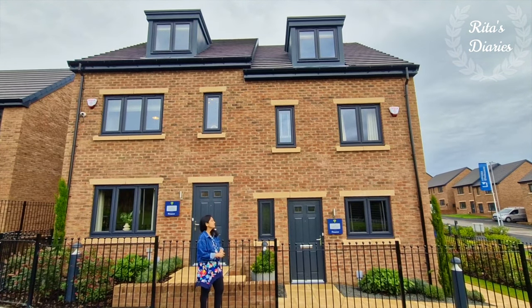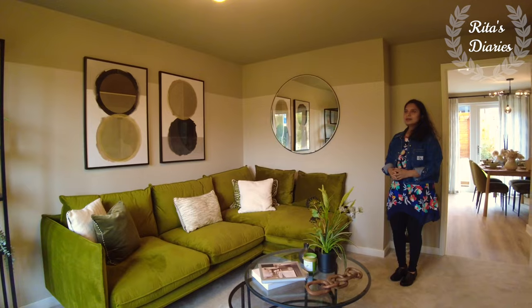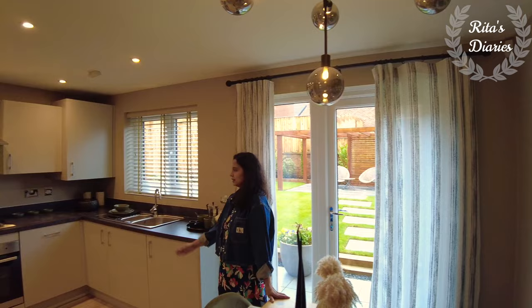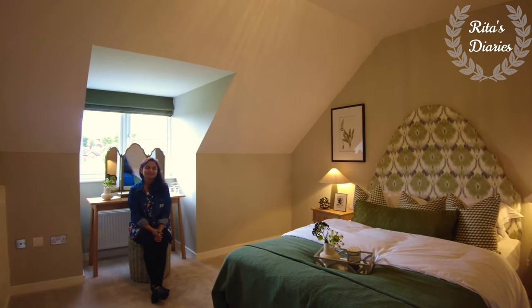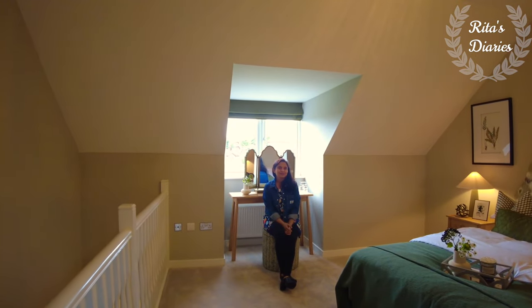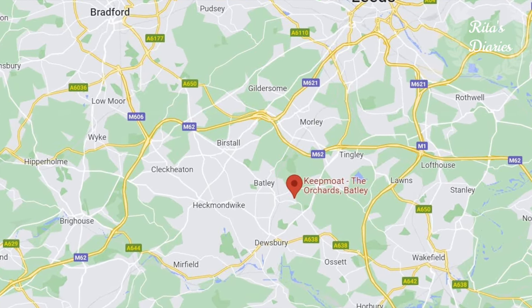Hi everyone, welcome back to another house tour. Hope you all are doing well. In today's video, sharing with you all a popular model from Keepmoat Homes — this is Stratford. Stay tuned and watch this video till the end, it could be useful to you. This is located in Badley.